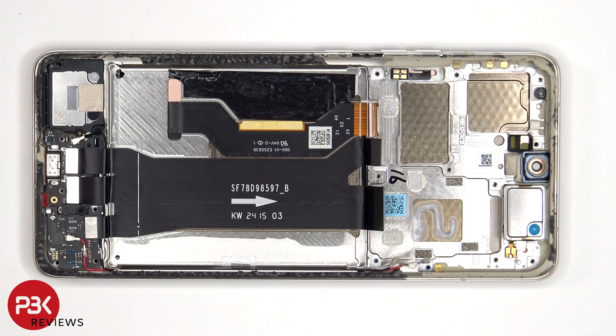Once the battery has been removed, we can see that this flex cable connects the main board to the subboard and charger port board. We also see the flex cable for the screen, which is routed up to an opening in the midframe.